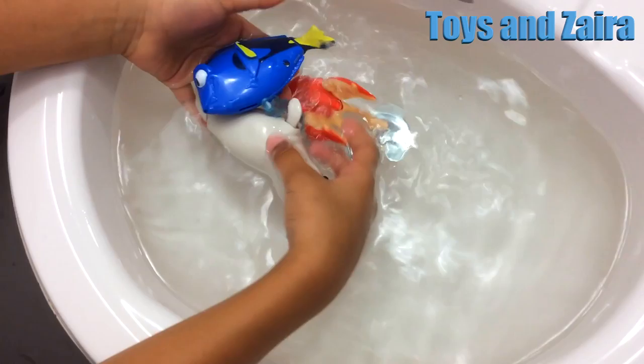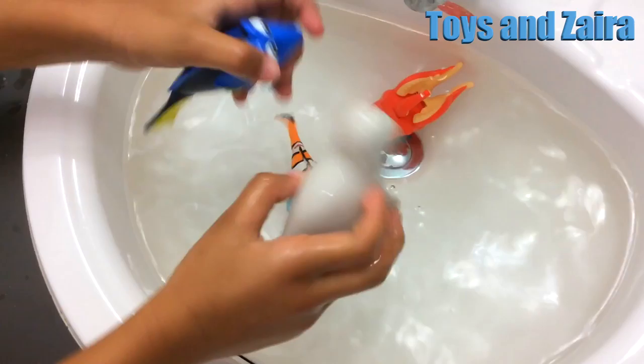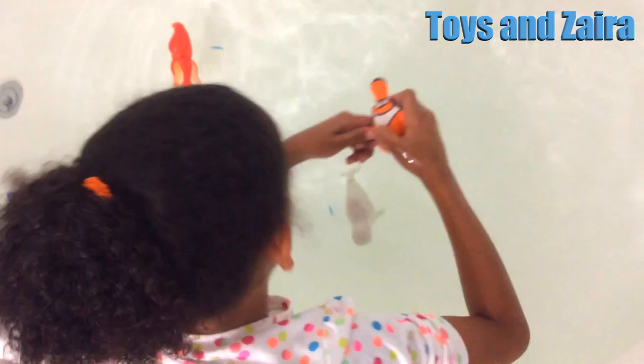Well, that's it and I think that Dory and Bailey are the best swimmers. Yay! So Bailey is in first place, second, third, and fourth place for swimming.